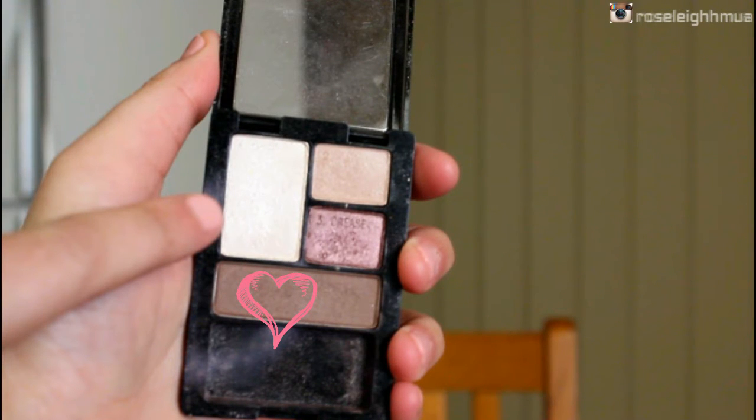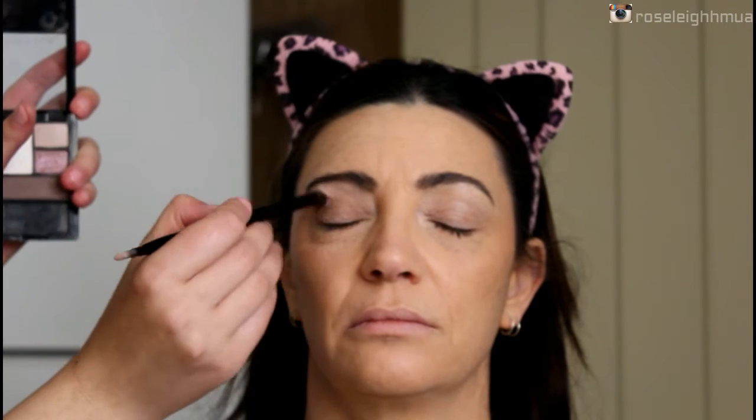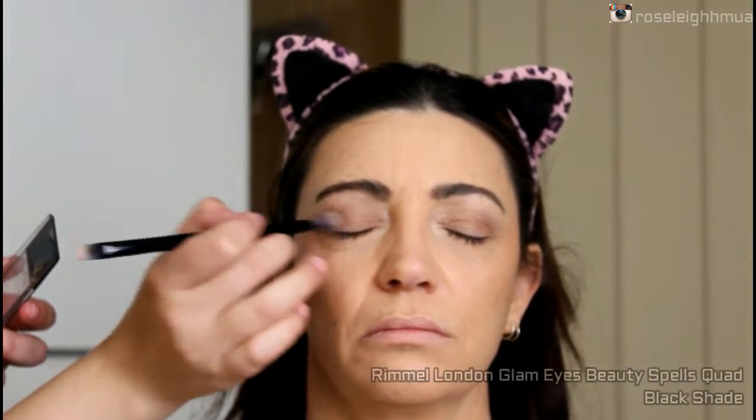Then I'm going in with the fourth shade and I'm going to start buffing that into the crease and on the outer V of the eye.